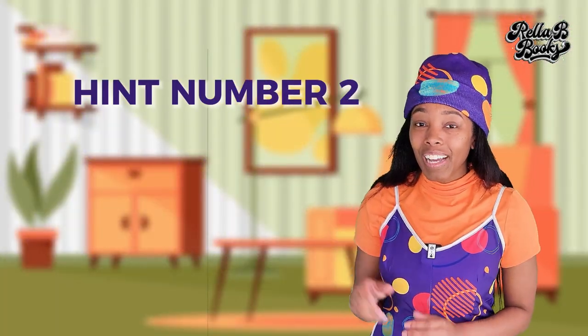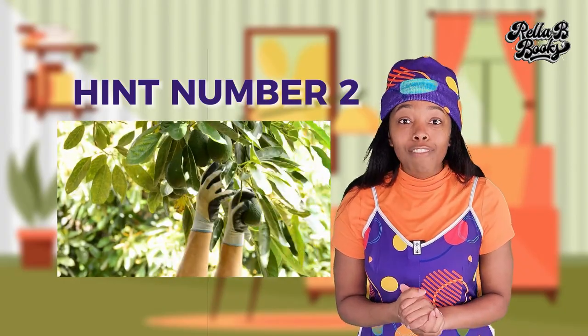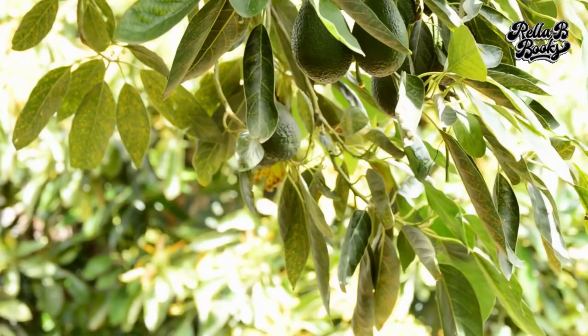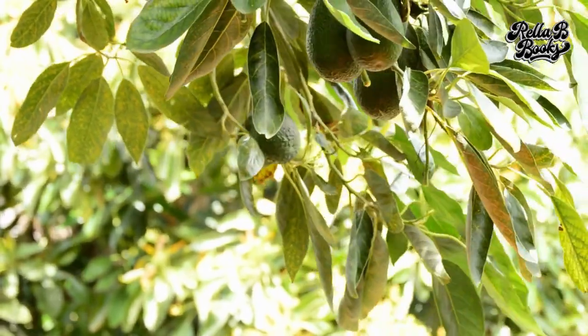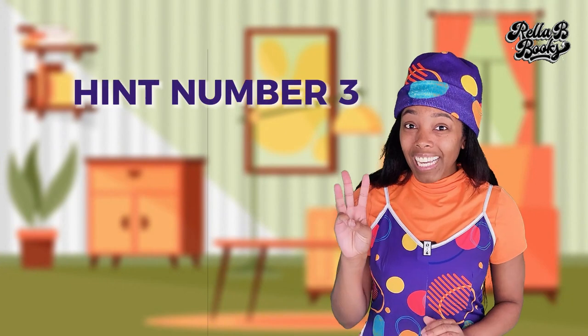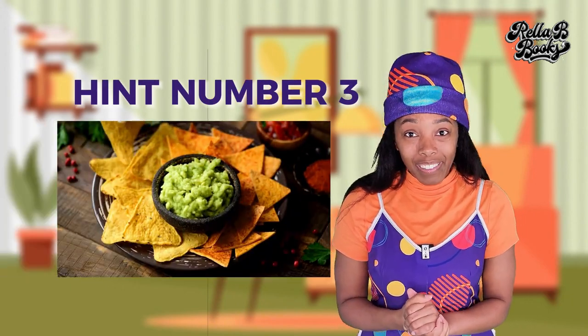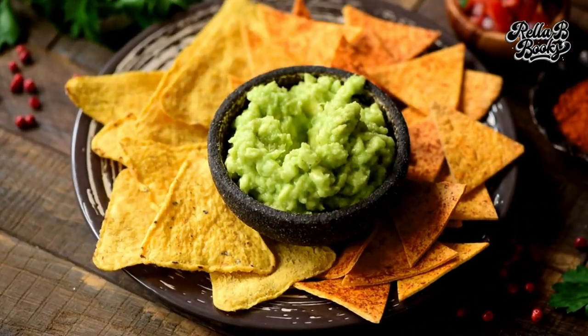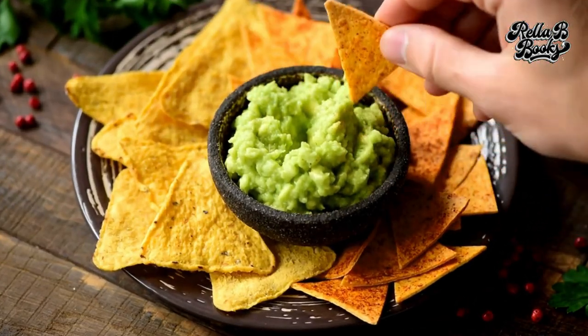Hint number two: I am originally from Central America and I have a large pit inside of me. Do you know what I am? Hint number three: I am the main ingredient that makes guacamole. I love guacamole. Do you know what I am?